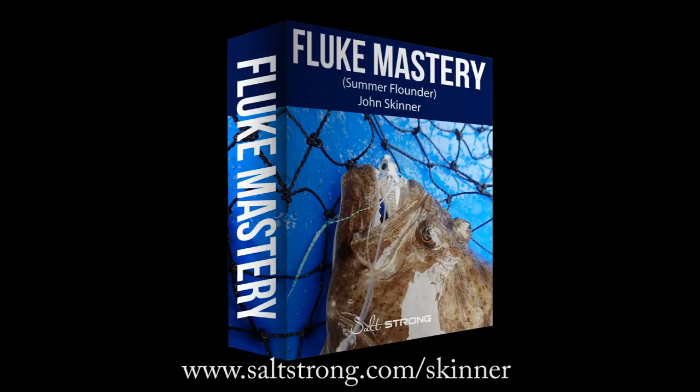I'm John Skinner and this supports my online Fluke Mastery course at saltstrong.com/Skinner. I'll have links to the gear in the description of the video.